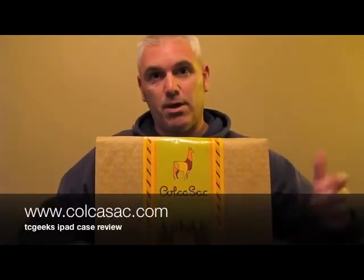C-O-L-C-A sack — it's a Colca sack. I'll put the address up on the bottom of the screen. They have a ton of really cool cases.